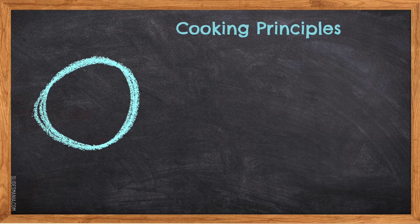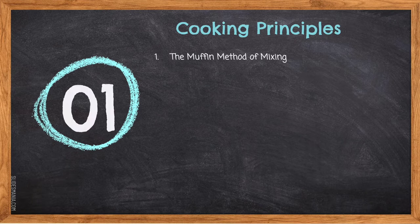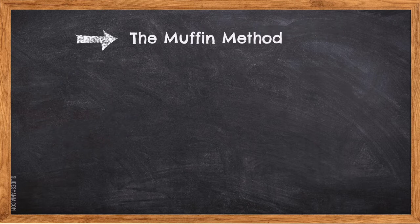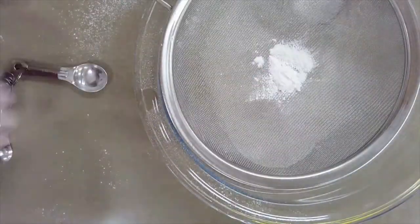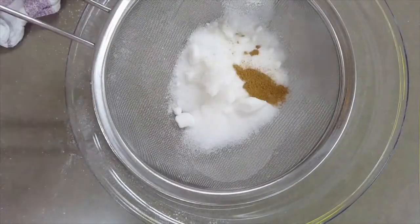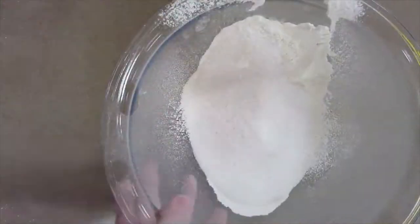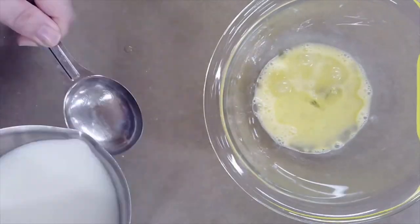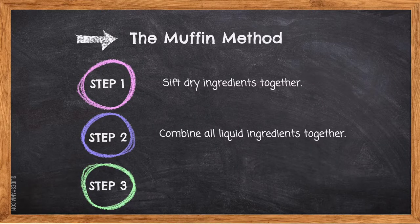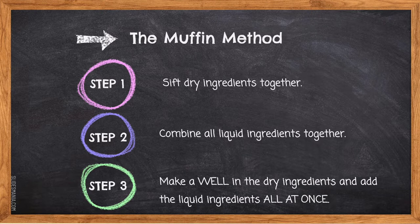Your cooking principles are as follows. One, the muffin method of mixing. Muffins are mixed by the muffin method. The muffin method consists of three steps. Step one, we sift all our dry ingredients together. Step two, we combine all our liquid ingredients together. And step three, we make a well in the dry ingredients and add the liquids in all at once.